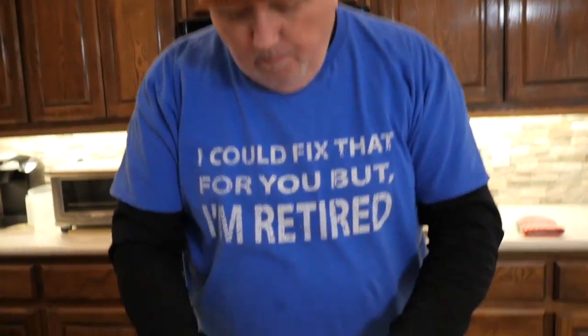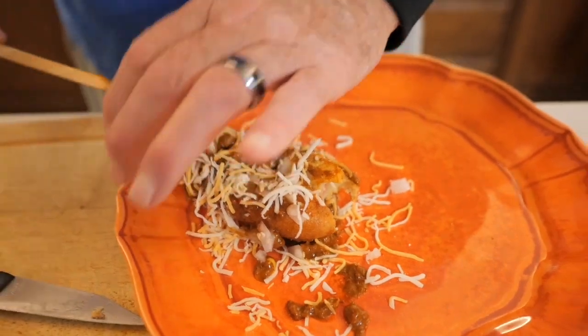Boom, take a bite. That's what I'm talking about. Way to go babe, that is genius.